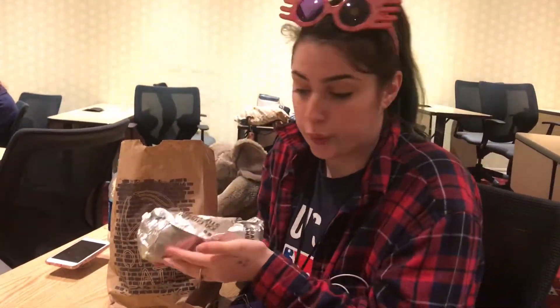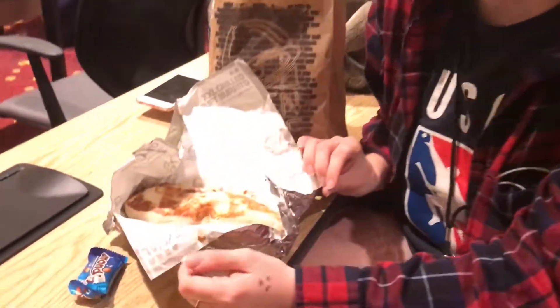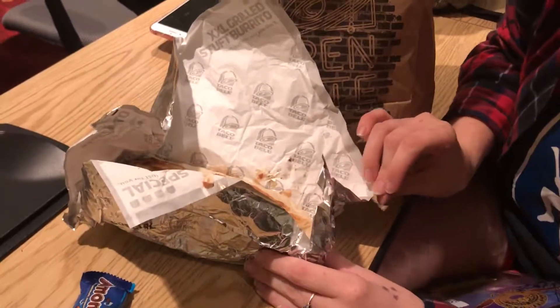This is a burrito. It's got a nice silver outside layer, but on the inside there's actually a tortilla in there. There's other stuff inside, but I don't want to open it right now because I want to leave it in mint condition.